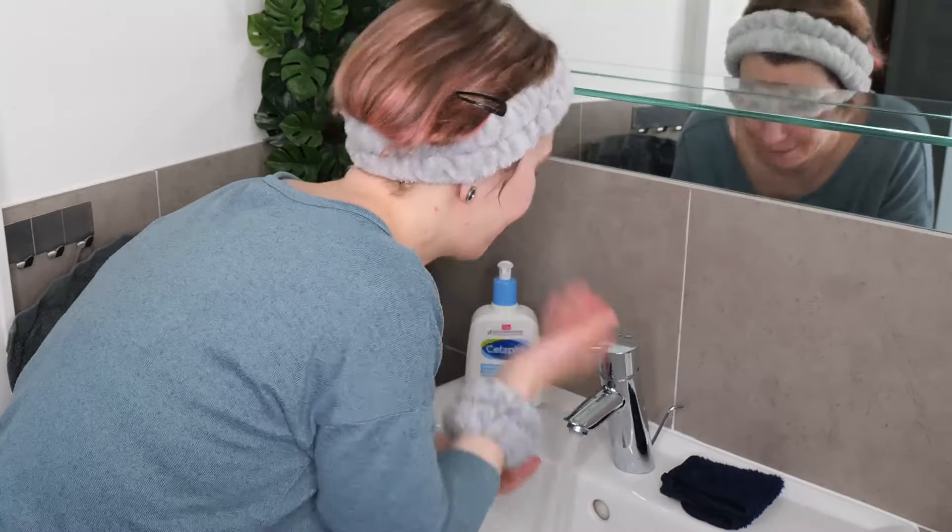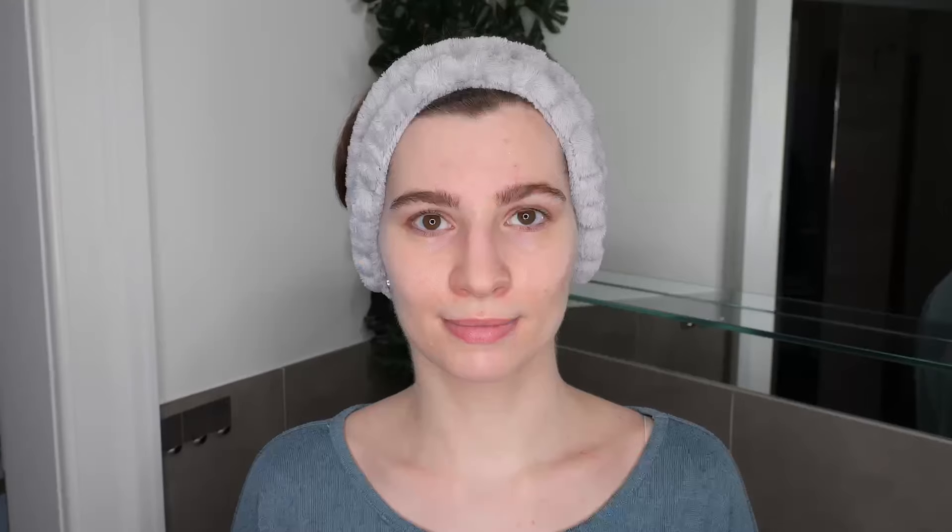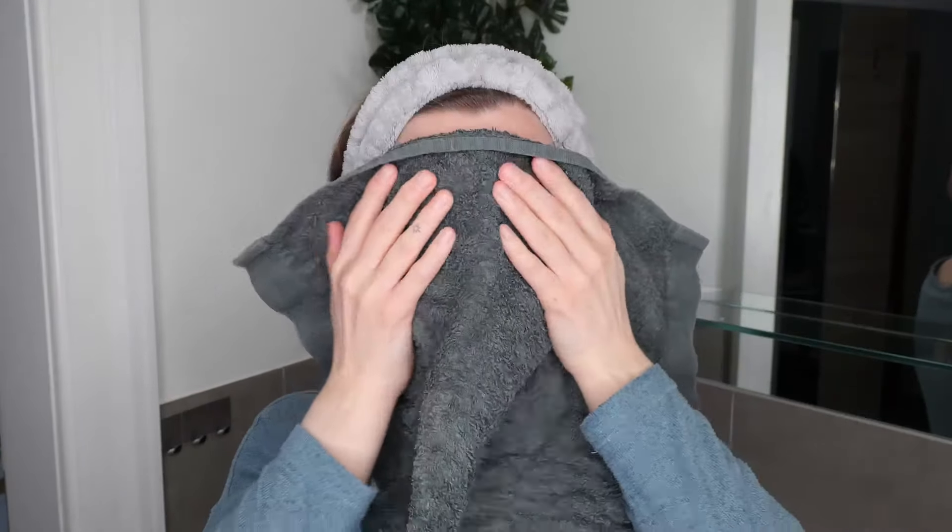If you use the washcloth, then I recommend rinsing again to make sure no residue is left. Then take a clean towel and gently pat all over your skin to remove any remaining water droplets.